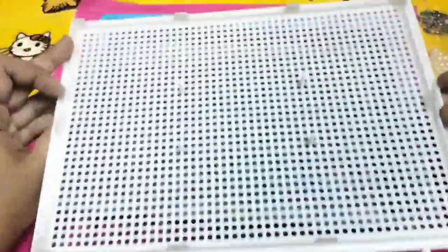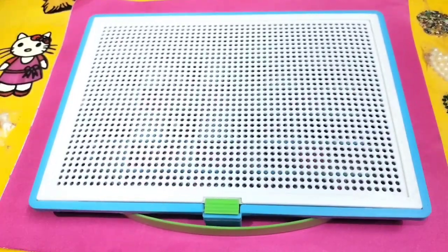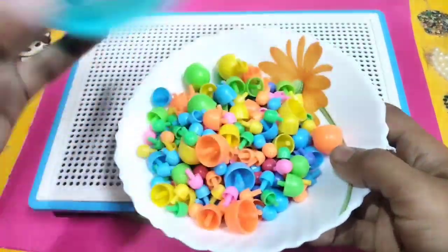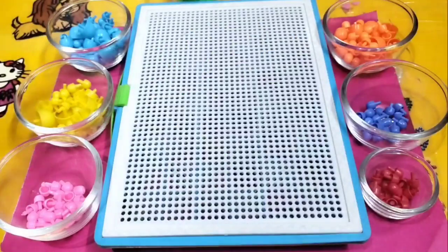Hi little kids, welcome to my channel! Today I will show you how to make a beautiful fountain with this beautiful jigsaw puzzle game. These are jigsaw puzzle beads — I will make the fountain with these beads. So let's start the video.